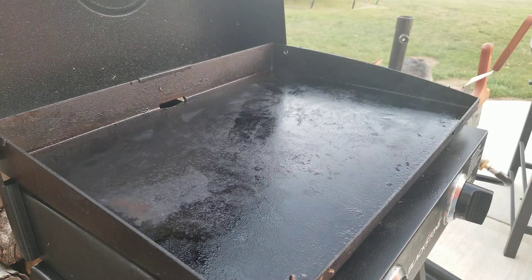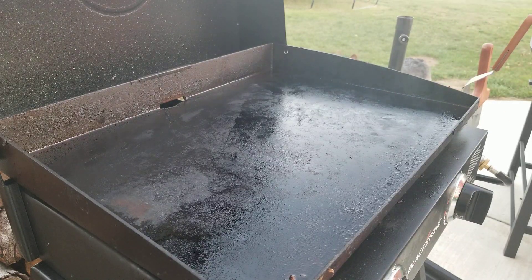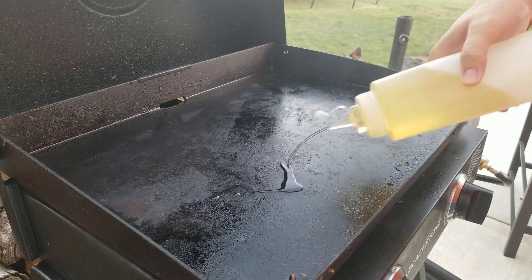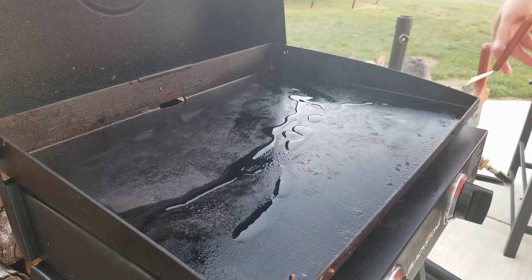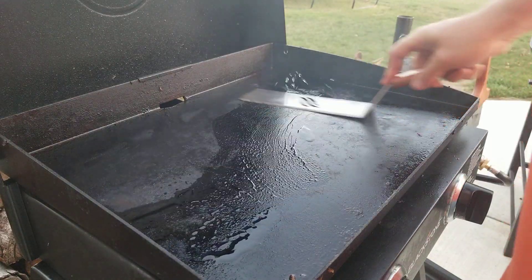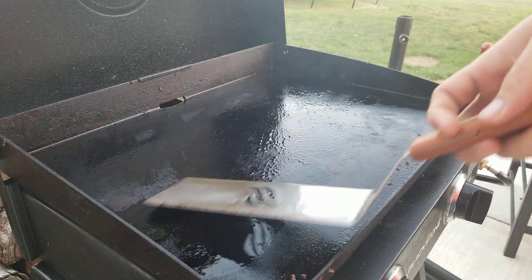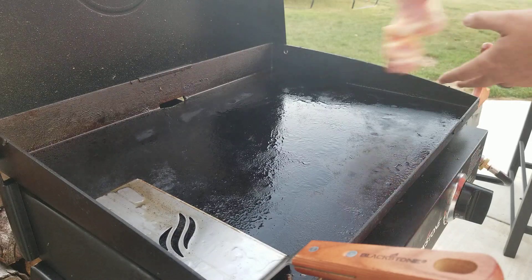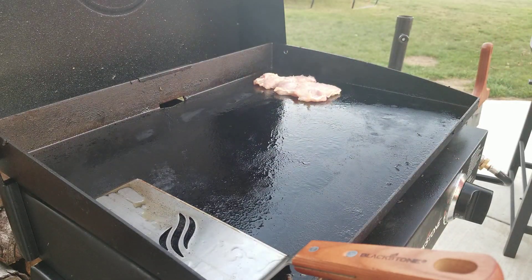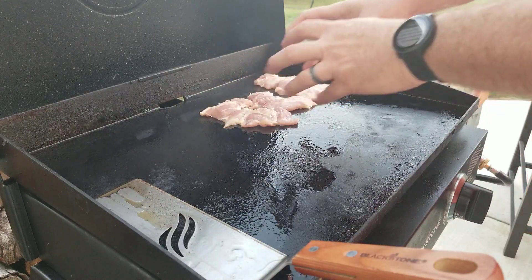We're gonna get the chicken going first since it's gonna take a little bit longer. I just oiled my griddle — you can see it smoking just slightly. I've got this set on a medium-low temperature. Got a little more oil on there. We're gonna put the chicken right on there. When I flatten these out a little bit, you can see they'll sear right away.